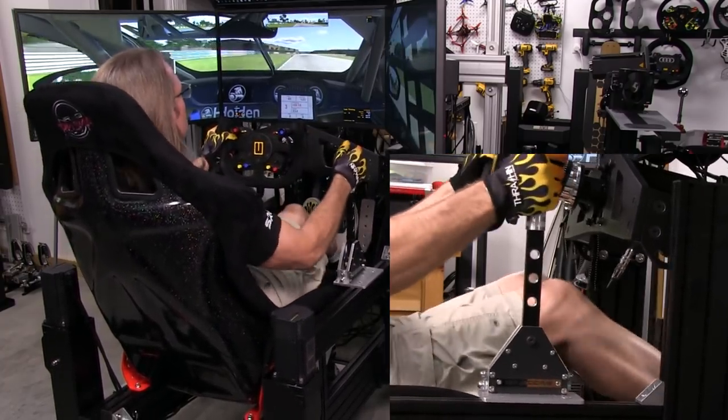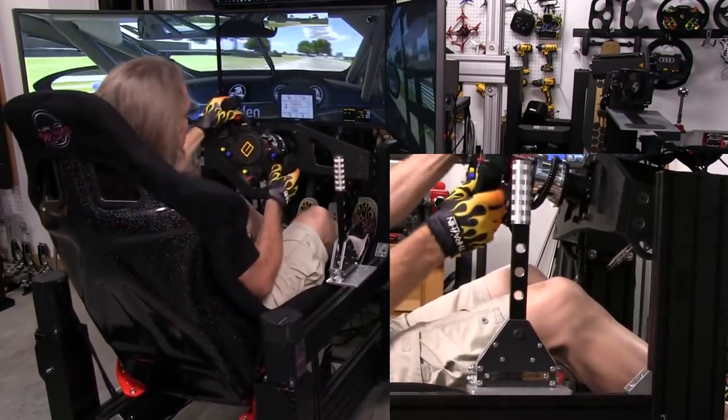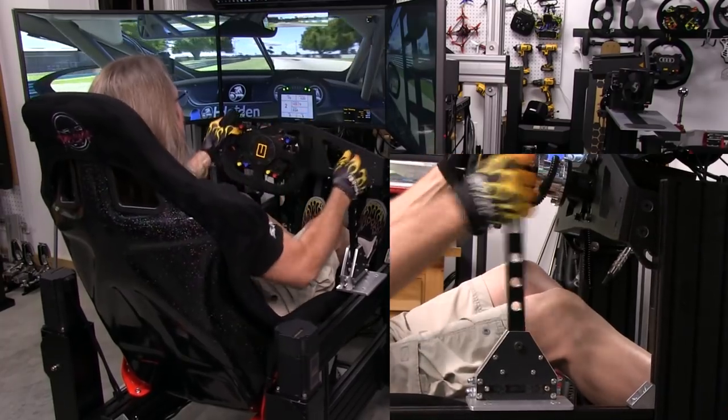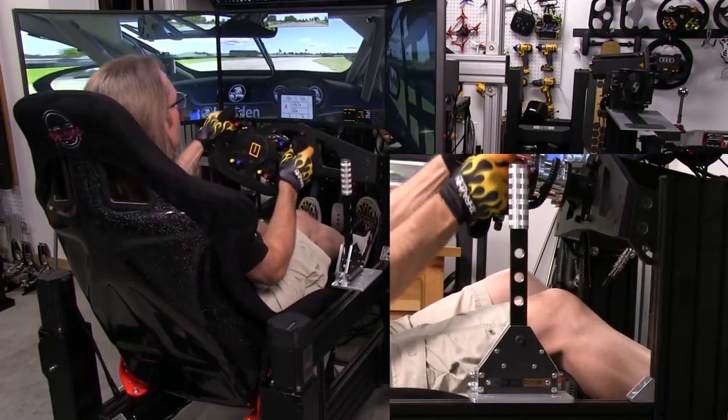This is one of those things that has exceeded my expectations. Not too many things do that at the SRG when I pull them out of the box. This one actually exceeded them a little bit more than I thought it would.